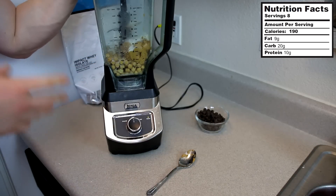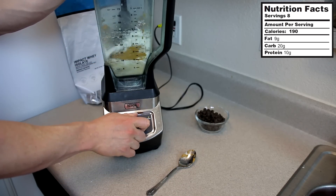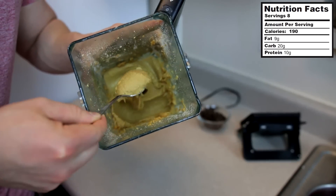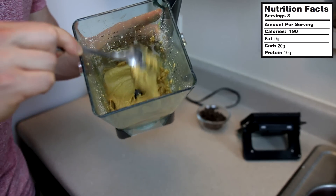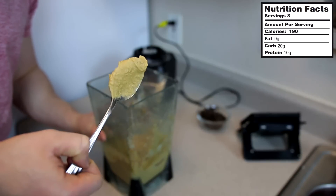Once you've got those ingredients in your blender or food processor, it's good to go. Now that we have this blended up, go ahead and check out the consistency — very thick, just like cookie dough. And this right here tastes great just by itself.